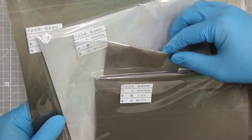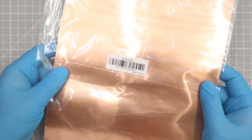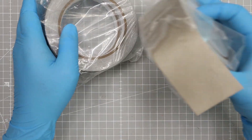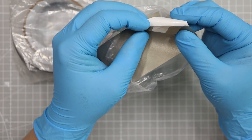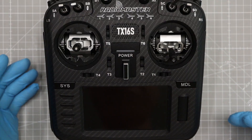I purchased some stuff from AliExpress: an EMI sheet, copper foil, and EMI tapes. Let's do it.